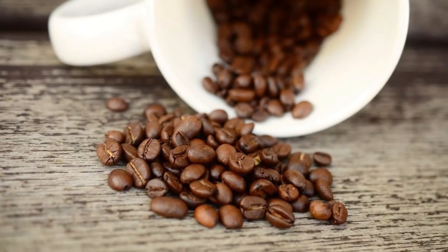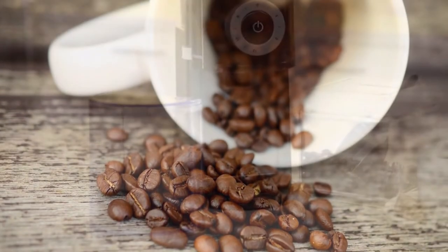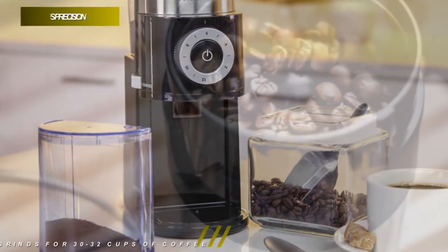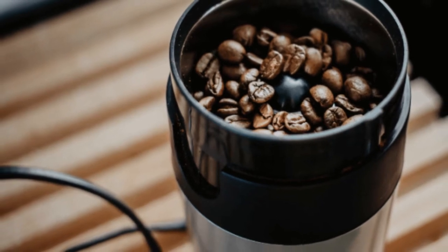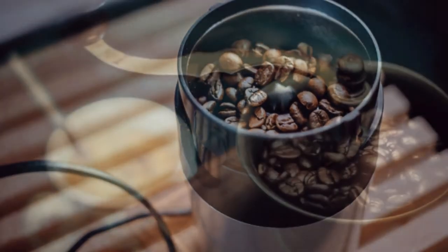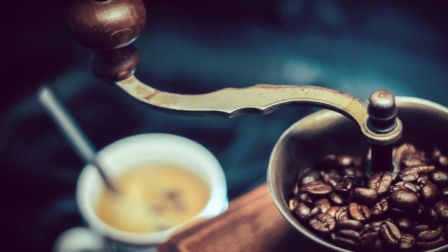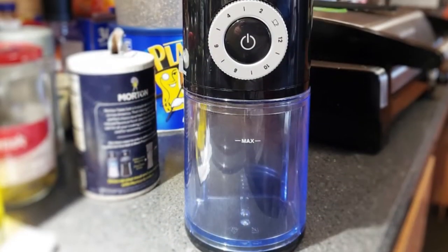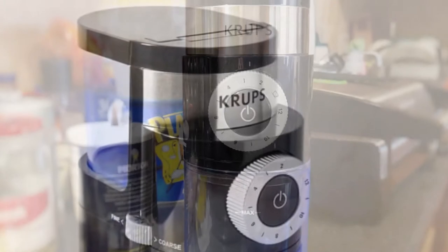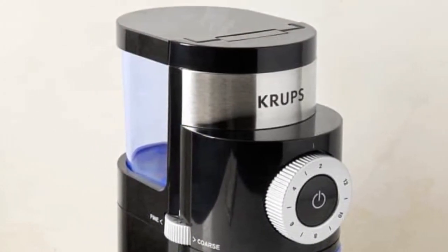Its metallic flat burr coffee grinder renders complete control over the grind size, as well as uniform grinding for the full coffee flavor. It also offers 12 grind fineness settings with an intermediary setting for precise grinding. It lets you adjust the fineness level for any coffee, from fine for espresso to coarse for French press, and has a capacity to produce grinds for 30 to 32 cups of coffee. Its removable top burr with embedded cleaning brush offers effortless cleaning.